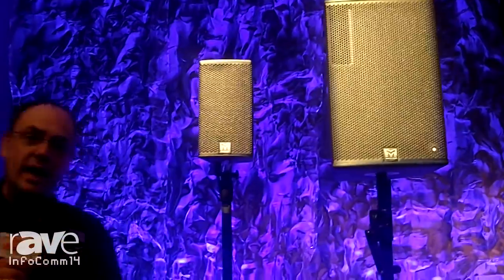Hi, my name is Robin Dibble. I'm a product support engineer with Martin Audio, and I want to tell you a little about our differential dispersion loudspeakers that we are showing here at Infocom.